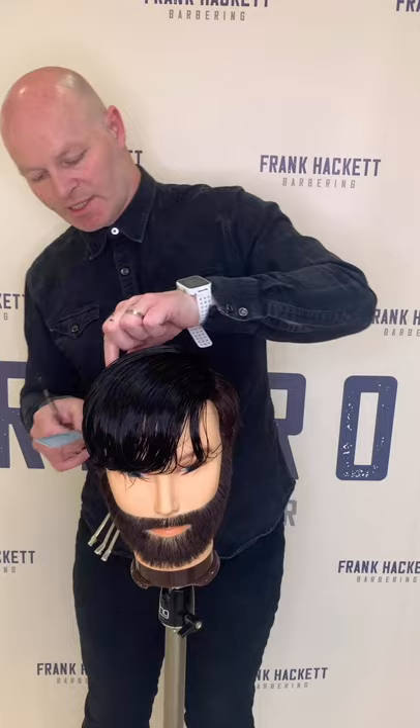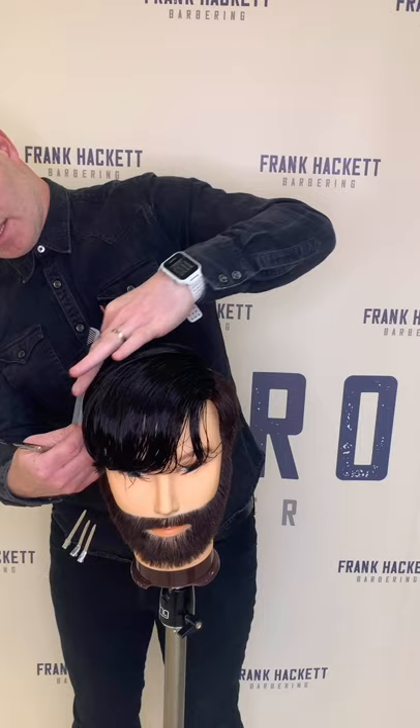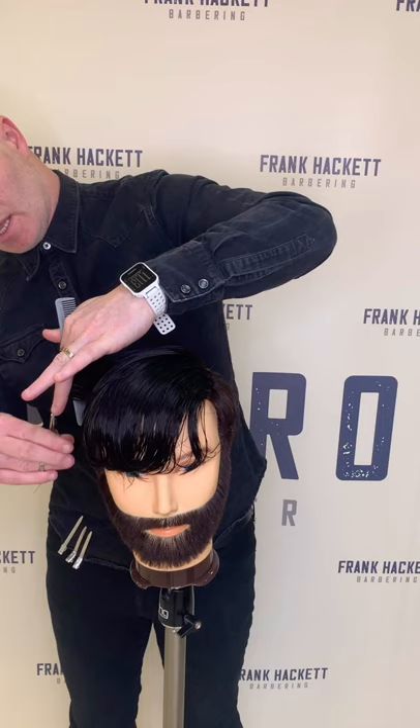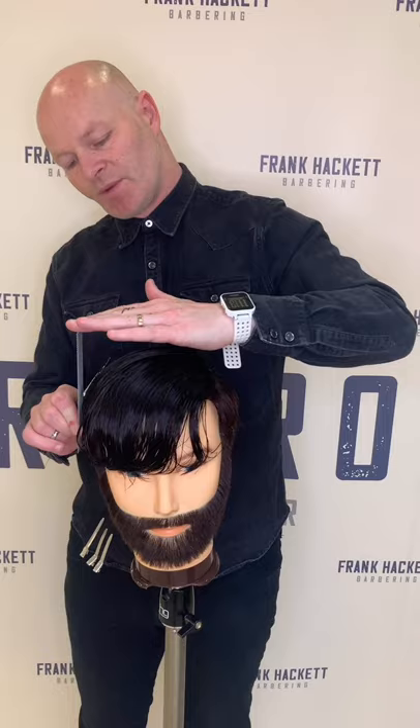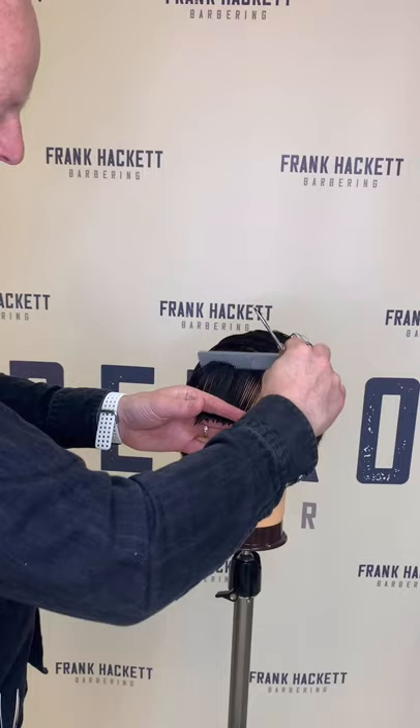Now I need to connect the sides into the top, taking my fingers out at a 90 degree angle. I should have a guideline from the hair I've cut from my clippers and also from my sections on top, keeping it a nice square shape. Obviously we don't want too much weight building up. So I'm just going to do the fringe area and point cut this, just bringing that forward to keep it a little bit softer. I don't want this too blunt. Working my hand across the front.